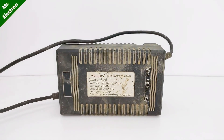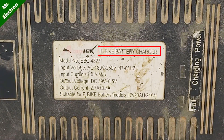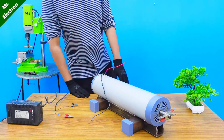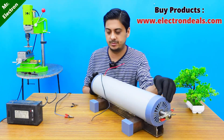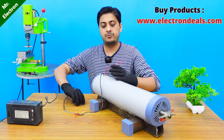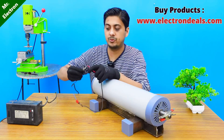I will be using this 60 volts 2.7 amperes e-bike charger as a power supply to run this giant DC motor, which is only one third of the rated voltage required by my DC motor. Since I still do not have the fully rated power supply for this machine, I will have to make it in another video.